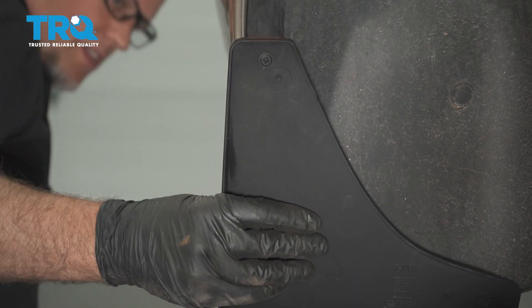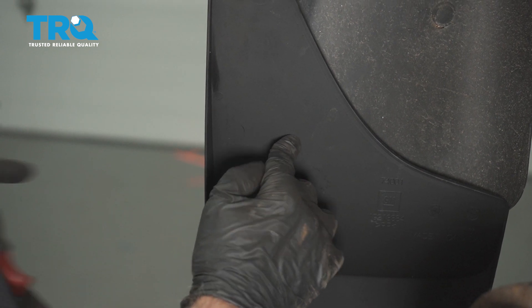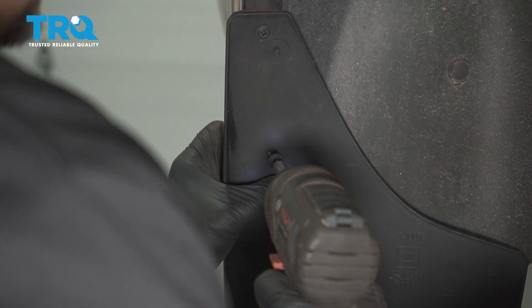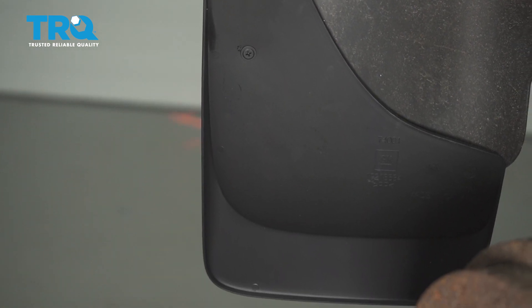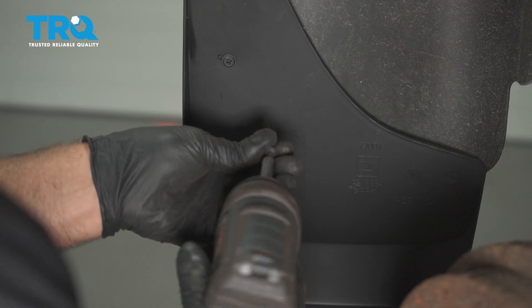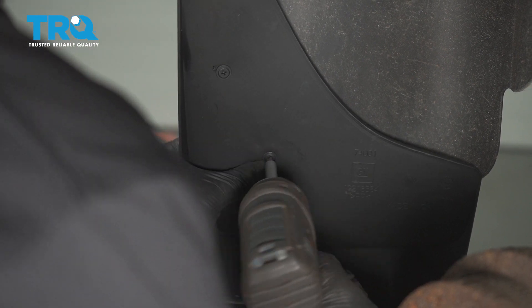Then you can take the mud flap and just make sure it's angled properly and level — that looks pretty good. Go further down and put another screw right there, then one more.